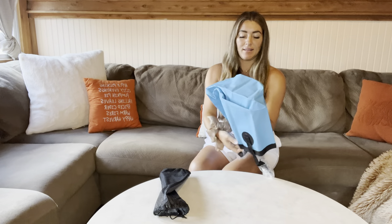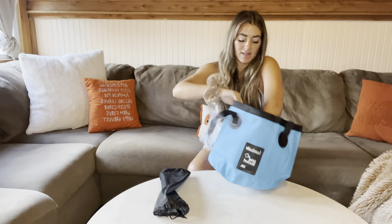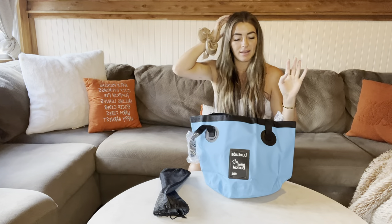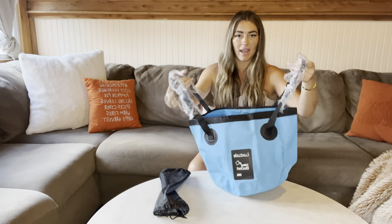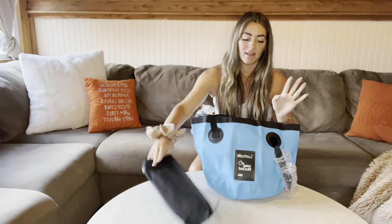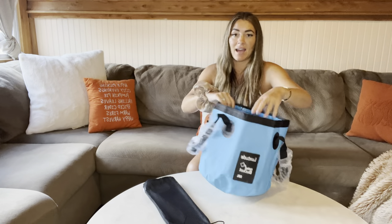But this is a 20 liter bucket. This bucket does come with handles and it comes with this little carrying bag. This is, like I said, a must-have.